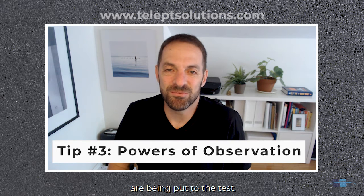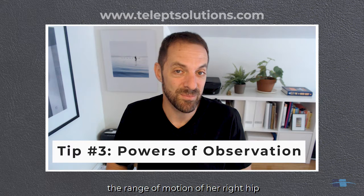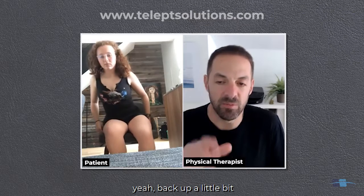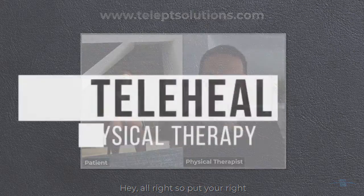As a physical therapist, your powers of observation are always being put to the test — as a telehealth PT, even more so. In the next 10 seconds, observe this patient demonstrate the range of motion of her right hip and the range of motion of her right knee. Can you take your shoe and sock off? Back up a little — I can see your phone easily when you bring your foot up. All right, so put your right...